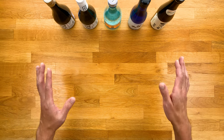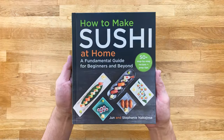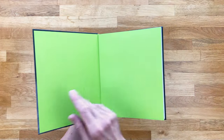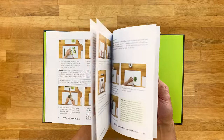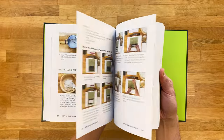And if you enjoy drinking sake, especially with sushi, then you'll find my book to be very helpful. It's called How to Make Sushi at Home, a Fundamental Guide for Beginners and Beyond. I have an entire chapter on drinks and sushi pairings, not only for Japanese sake, but wine, beer, whiskey, cocktails — you name it, it's on there. Check out the description below if you're interested.